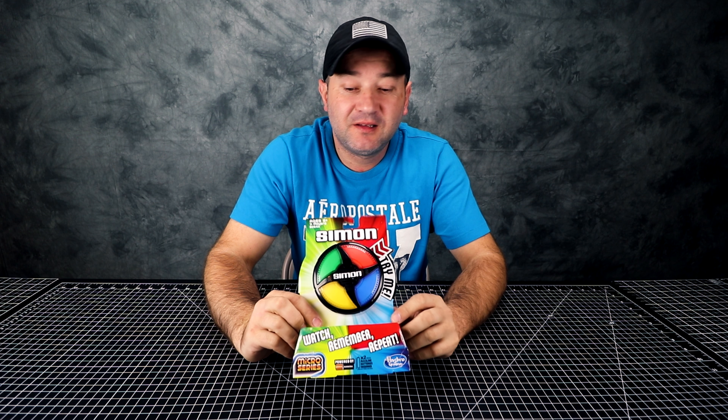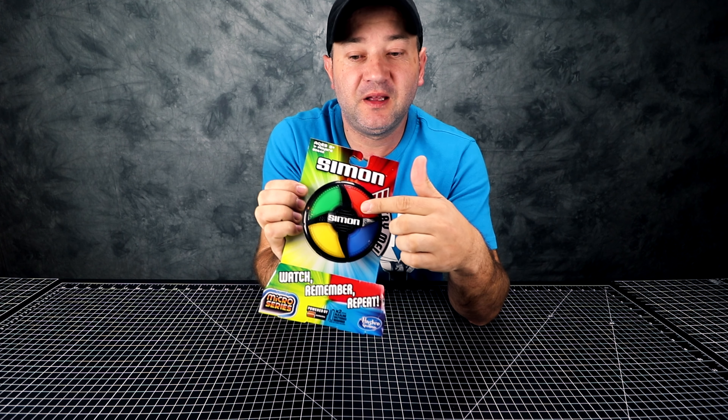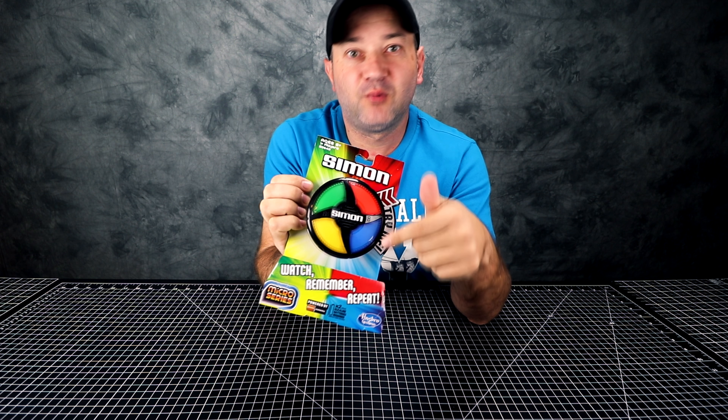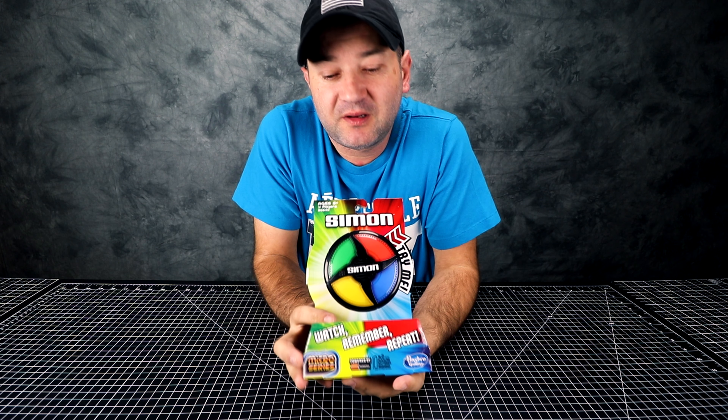Welcome to Casual Unboxing. Today we're going to be opening a game called Simon Says. Basically, it tells you which buttons to press and you press them, and it gets harder and harder. The colors light up, and as you go, more and more colors light up and you have to remember which ones and the specific order.